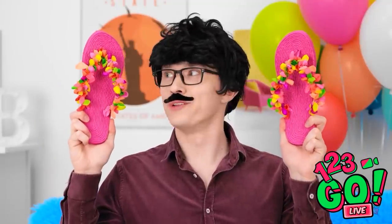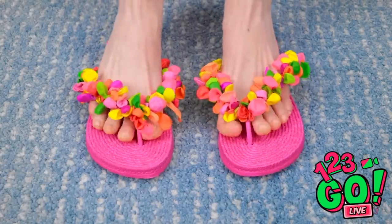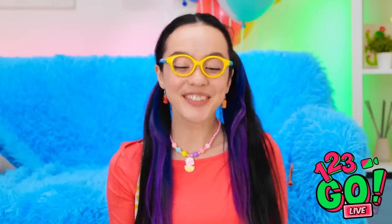Whoa, what a difference! Here you go, honey — these are perfect! You can get me ready any time.